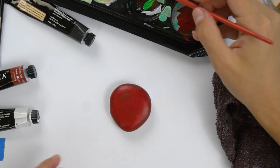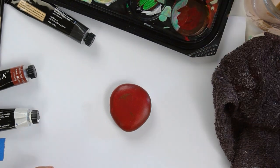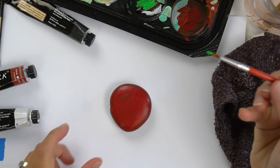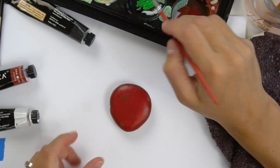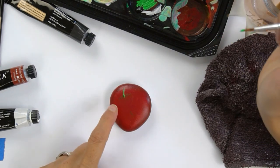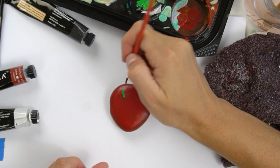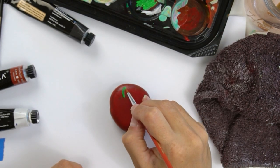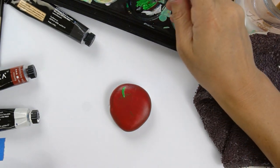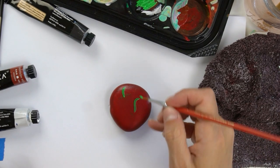We're going to add a stem, a leaf, and a little worm coming out of our apple. Make sure your brush is rinsed out well, then we're going to get some green and paint on our stem. The top of the apple should be nice and dry by now. I'm going to start at the bottom in the shadow area we created and pull up and away — start in the same spot, then pull a little bit to the left, then a little bit to the right to give it some thickness toward the tip. It will go on smoother when thinned a bit, and we'll do a second coat.